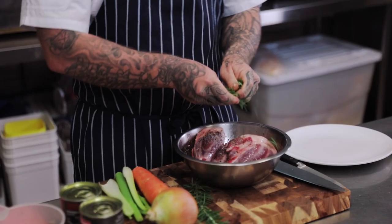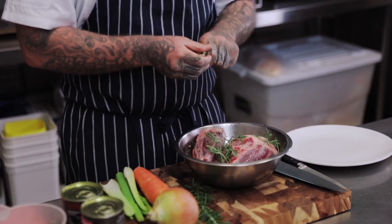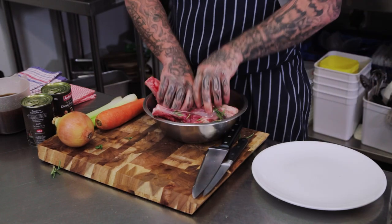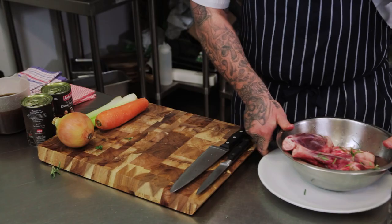I've got some rosemary here — I picked this from my garden — and I'm just going to throw this in to give them a nice flavour. Then I'm going to toss these through and put them aside and leave them sit for a while just to get some flavour in them.